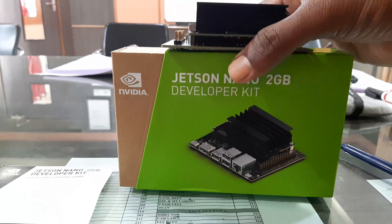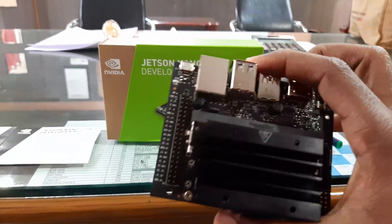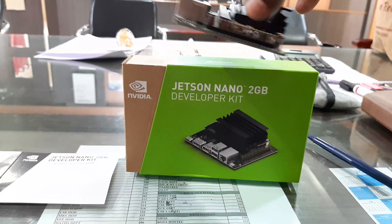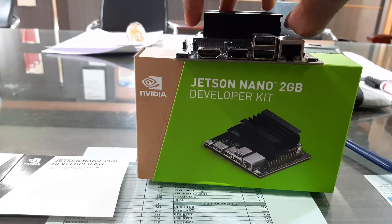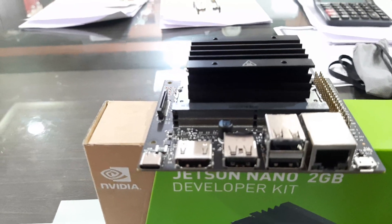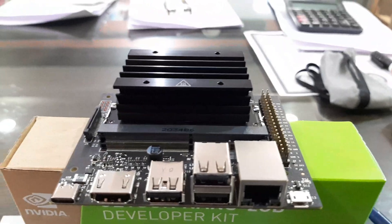This board is affordable and so compact, small, and lightweight — I've just unpacked it. It has support for multiple interfaces which I'll go through one by one. If you are developing any embedded application, deep learning applications, or anything with respect to robotics, I think you can choose this board.